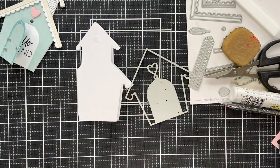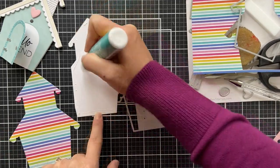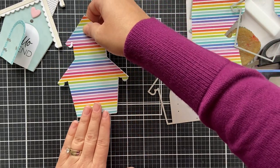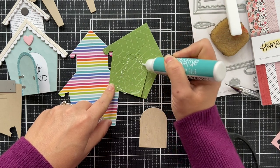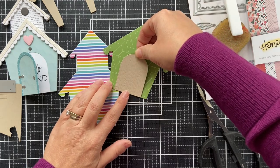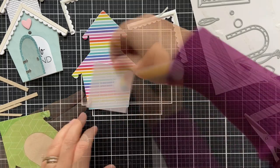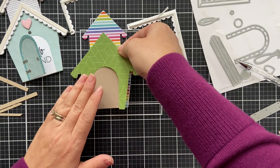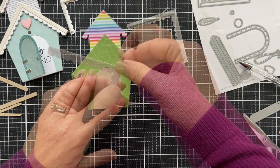I already created my white base layer for the birdhouse. I went ahead and this is some other pattern paper — I did a rainbow for the second layer and did some more green. I believe this is from that same hugs and kisses pattern paper. And then I die cut the lower level again out of craft and just cut out the door and adhered that on top of the green. Customizable out the wazoo.